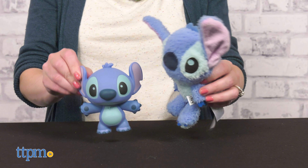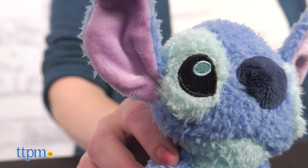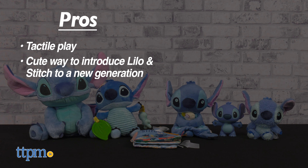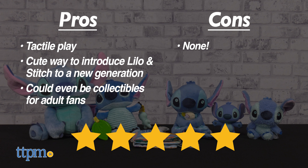All of these toys are for ages birth and up, and I'm curious which one is your favorite — tell me in the comments. These are all really cute, so let's do a recap of the pros: each one offers fun tactile play for babies, they're a cute way for parents to introduce Lilo and Stitch to a new generation, and some of these could even pass as collectibles for adult fans. I don't really have any cons, so I give them 5 stars.